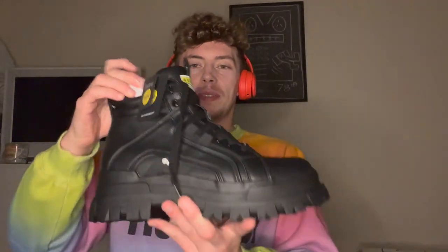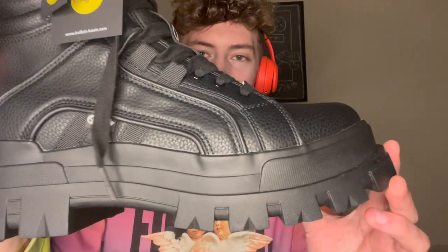A little pre-warning: if you're planning to buy any Buffalo shoes, never get your normal size. My actual shoe size for Nike, Adidas, and all other shoes is a 10, but these are size 9. Same with my girlfriend's shoes — she usually wears a 5 but I got her a size 4. So never get your normal size, otherwise you'll regret it.